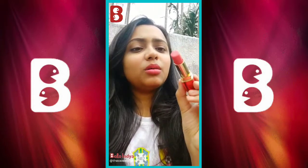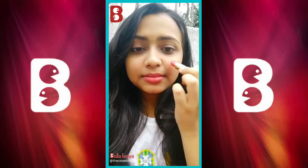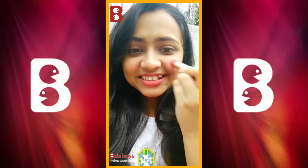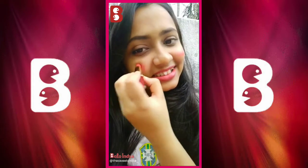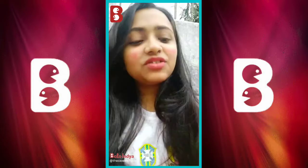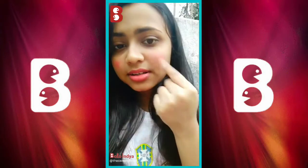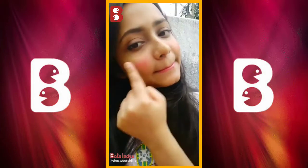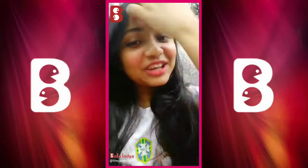It's something like a pinkish kind of product, so all you need to do is smile and then just blend it with your fingers like this. And you get that.